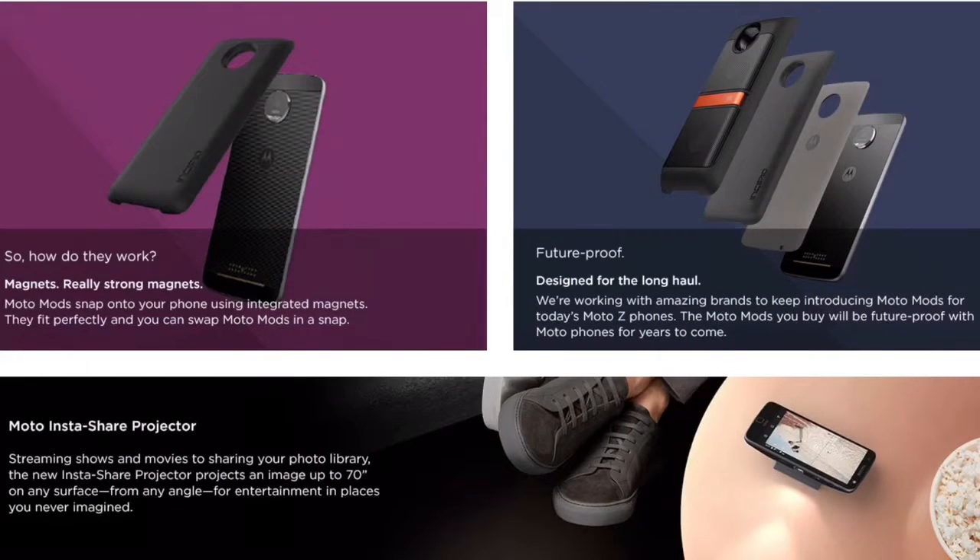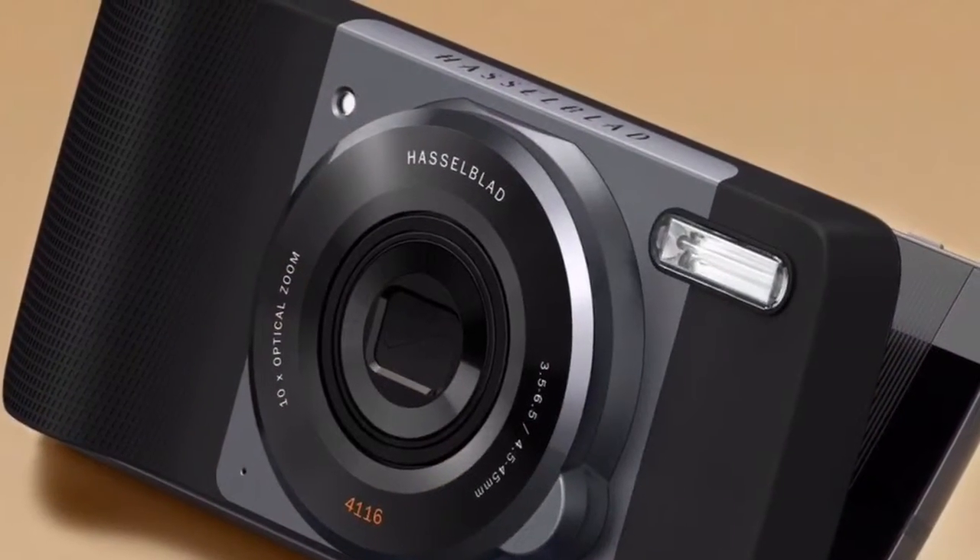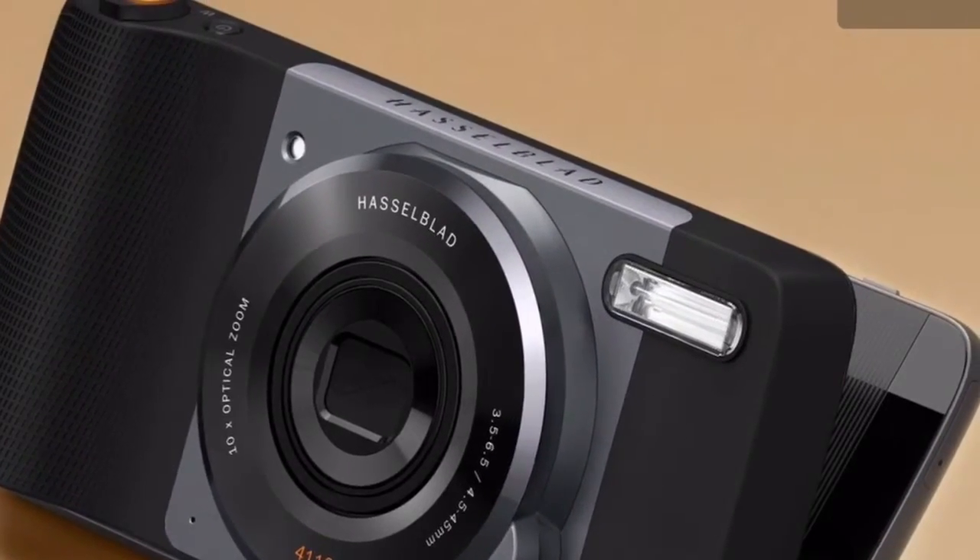Let's talk about the mods briefly. First is the Insta-Shell Projector — it transforms your mobile into a portable projector with a 70-degree projecting angle and a 1100mAh battery capacity. Second, the JBL Sound Boost turns your phone into a personal audio system with a 1000mAh battery built in. Third is the Power Pack — light as it can be, but has a 2220mAh battery which can add up to 20 hours of battery life for your phone without any bulk. Fourth is the Hasselblad True Zoom — snap and get a true camera experience, with a 12MP sensor, Xenon flash, 10x optical zoom, and physical shutter and zoom controls.